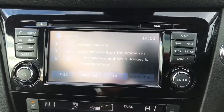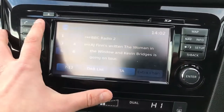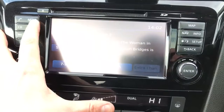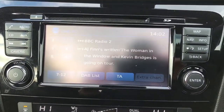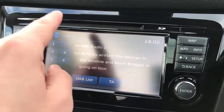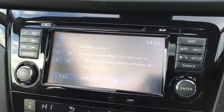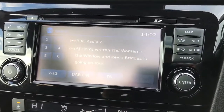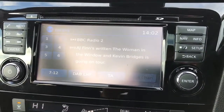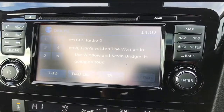Before we come back to pairing the phone, it's worth pointing out that this car has DAB digital radio as well as FM and AM. On top of that there are a few other ways to listen to music — there's a CD player, you can plug in a USB and auxiliary device, and once the phone is paired you can also listen to music wirelessly via Bluetooth audio.